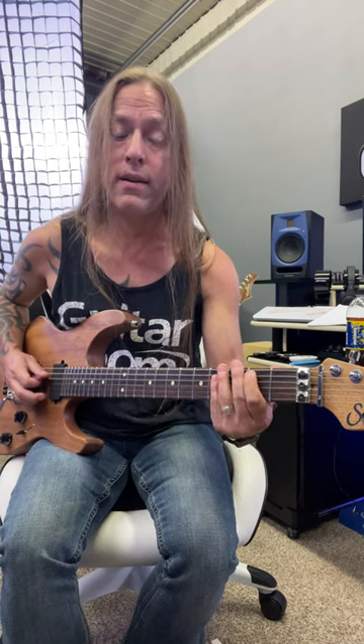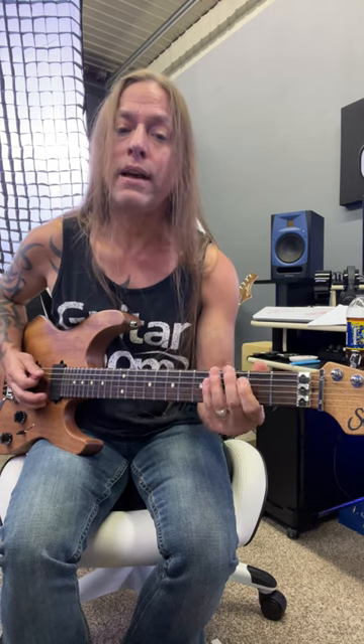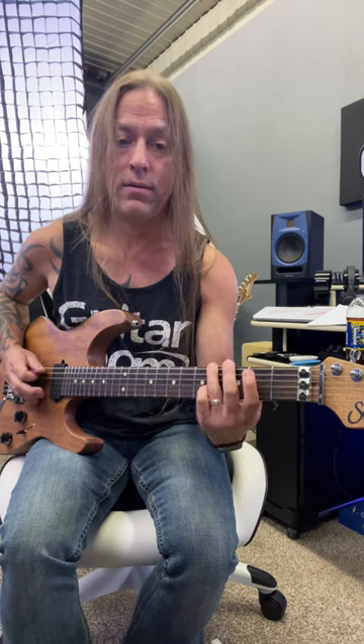What we're doing there is we're playing 0-0-4 on the sixth string, and then a 2 on the fifth string, and then a 0 on the fourth string. Notice how I'm using my third and first fingers here. And then we end that with 4-2-0 on the fourth string.